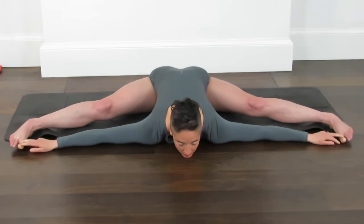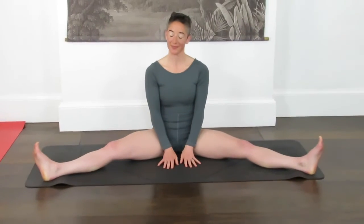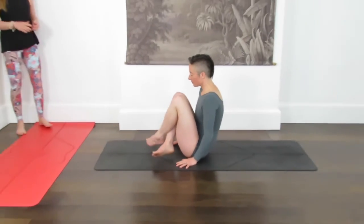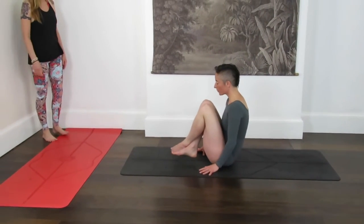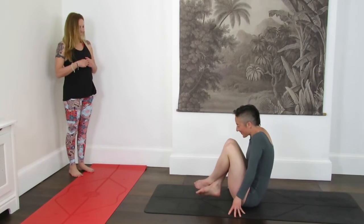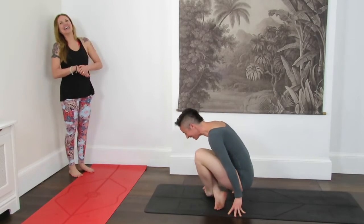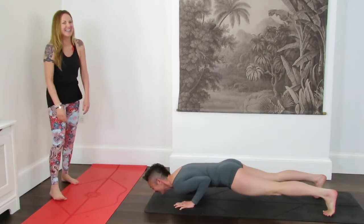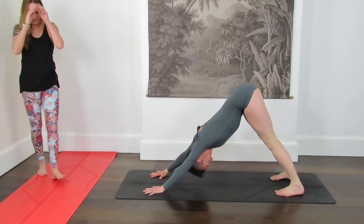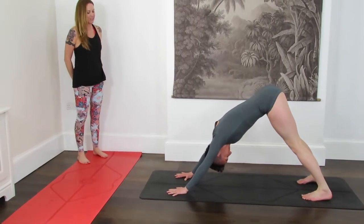As you inhale, rise back up to seated. We have another go at Lolasana — bring the left shin on top of the right shin this time, crossing just above the ankle. Really push both legs towards each other. Squeeze the belly in, squeeze the knees to the chest. Come up any which way — swing the legs underneath your body. Take a little bit of a shake of the head, and then we're coming into side plank, Vasisthasana.